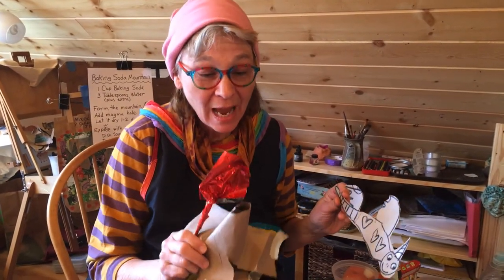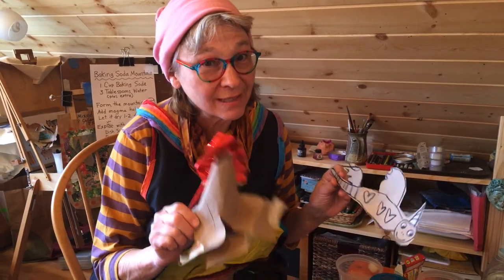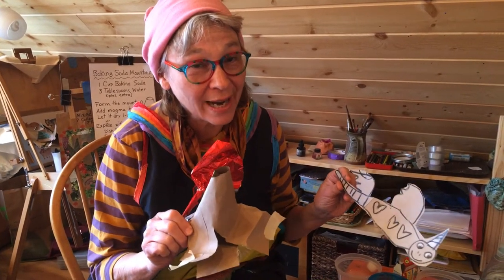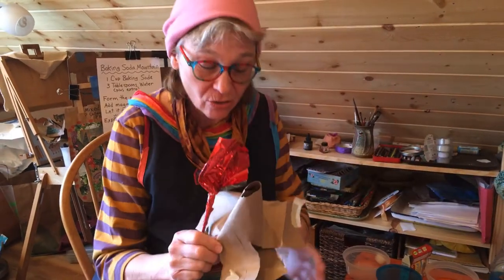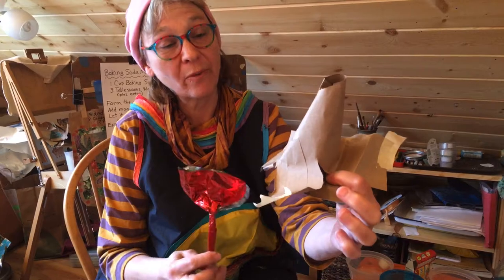Hi! Welcome to Artville at Home. This is Miss Grahams. Today we're going to talk a little bit more about the Danger and Dragon Mountains, because I know that some of you are learning about volcanoes. There are many ways to make a volcano. This is one way.